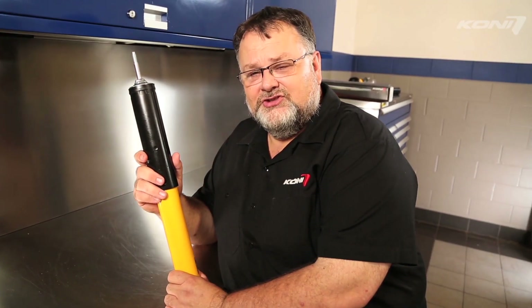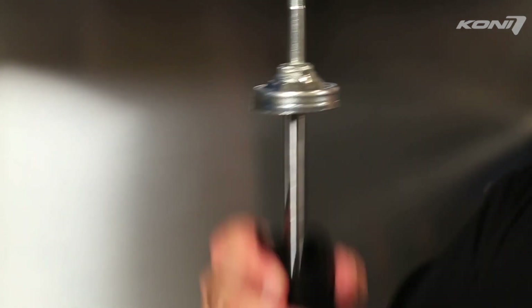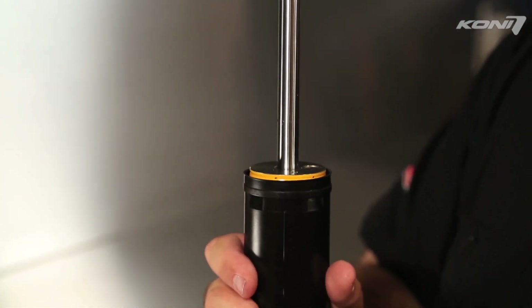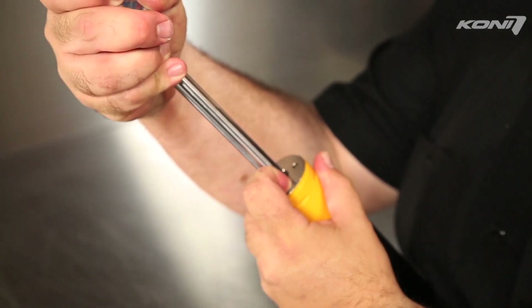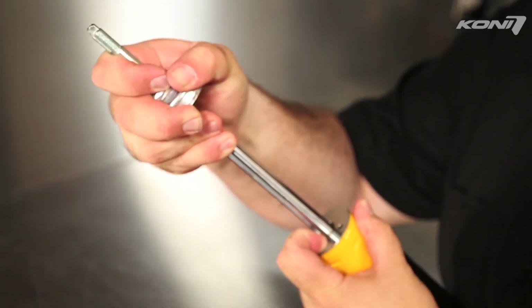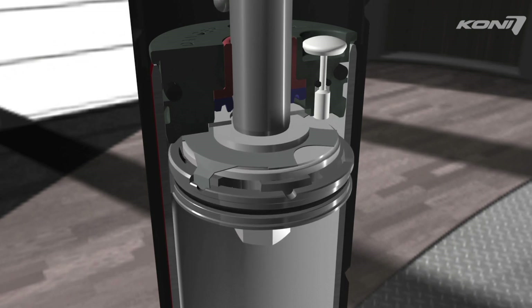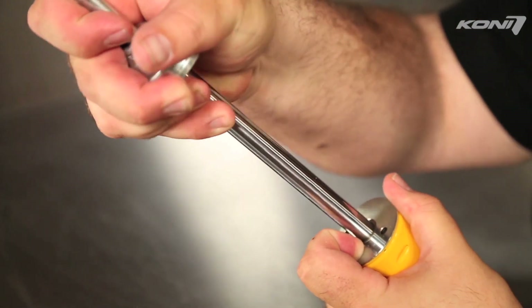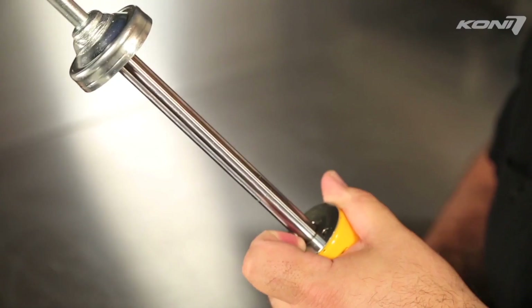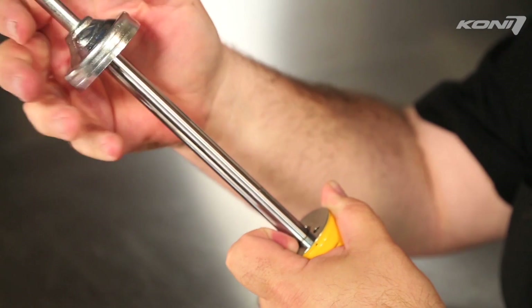Some Kony monotube high pressure gas charge dampers adjust with a button next to where the chrome rod goes into the body. Remove the plastic protective cap from the end of the shock by pulling or prying to reveal the adjuster button. With the damper fully extended, use your fingertip or a small tool to depress the button while turning the piston rod in orientation to the shock body. You will feel the adjuster button's internal pin drop down into position when it is engaged. Once engaged, turn the piston rod clockwise for firmer and to make more rebound damping force. Turn the piston rod counterclockwise to make the shock softer and make less rebound damping force.